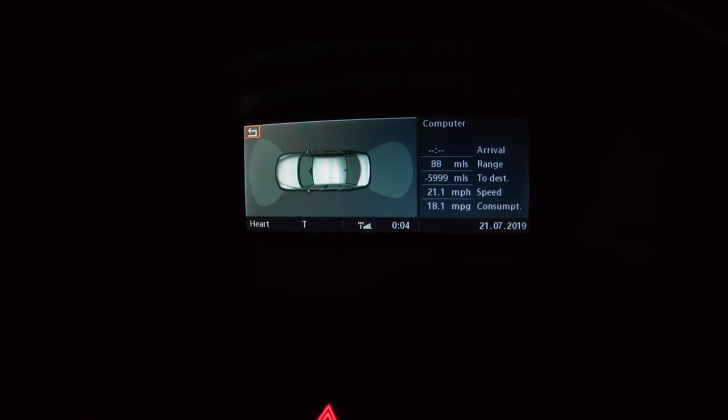Okay guys, as you'll see the button is now stable green. I'm away from every object and the sensors aren't acting up — they're just sitting there steady. There's no more triangle, no more fault for the parking sensors at all. The light is just sitting perfect.